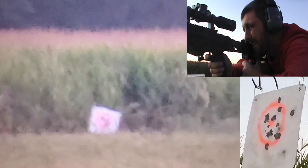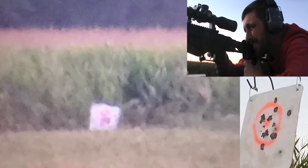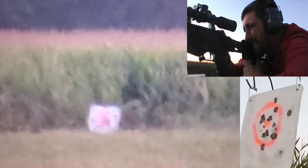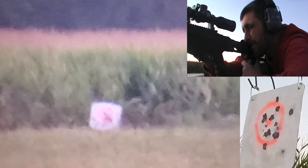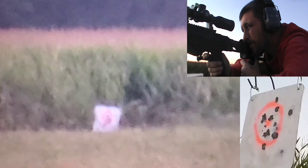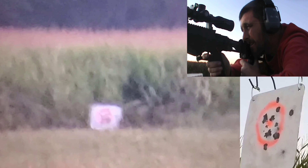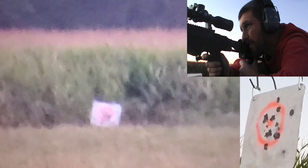I set a can of shaving cream out at 1,022 yards in this crazy wind. I only really took two shots at the can — the first couple of shots I took were actually just to kind of see how the wind was acting; I was taking those at center mass. I set the can of shaving cream directly in front of the head of the IPSC, the six-by-six head of the IPSC, so I would have had to make a headshot to bust the can. And as you'll see, we knocked that out in pretty short order.